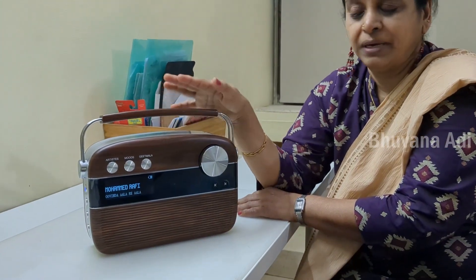I'm sure Saregama Carvaan will be loved by anyone who loves music. But with its vintage radio look, being handy and portable, it will especially appeal to the older generation who are nostalgic about music from the 50s to 80s. So it can be a very good gift for elders in the family — be it your parents or grandparents. If you are a person who is nostalgic about old-time classics and want a collection of 5000 songs in one player, then definitely you can go for it. It's a very good gift item.